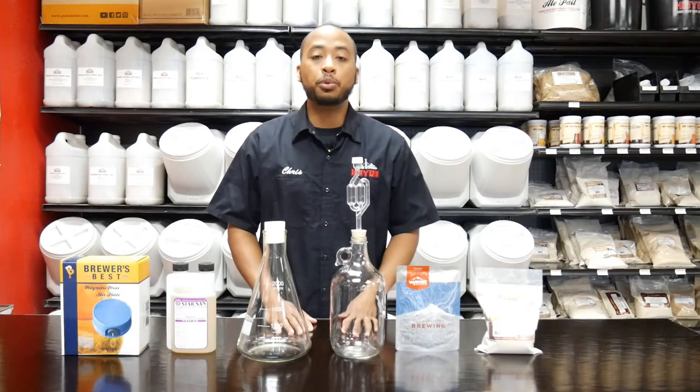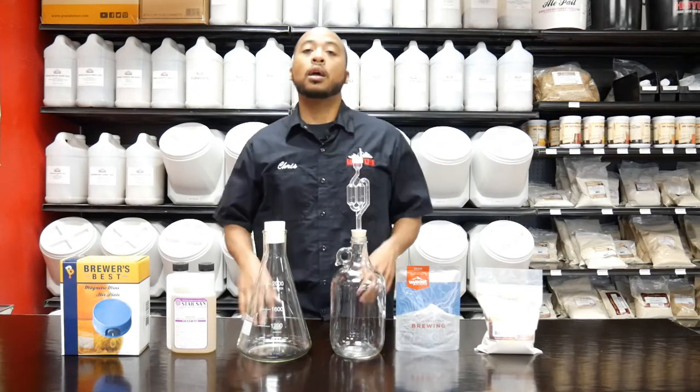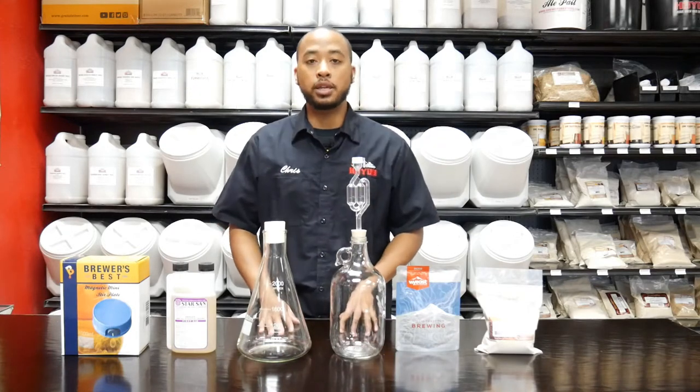Hey everybody, I'm Chris with HBYOB — you remember me, the meme guy. I'm here to talk to you guys about making a yeast starter.